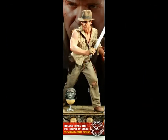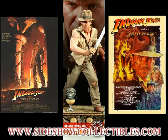Hey, what's up, my fellow movie collectors? Here I'm doing my first voice preview of the brand new Indiana Jones Premium Format Temple of Doom by Sideshow Collectibles.